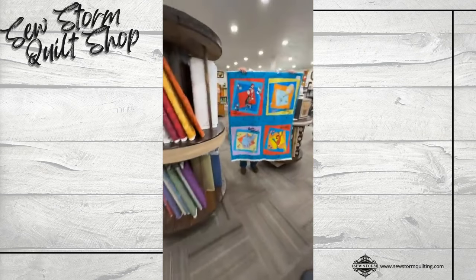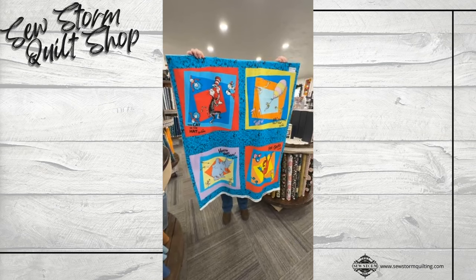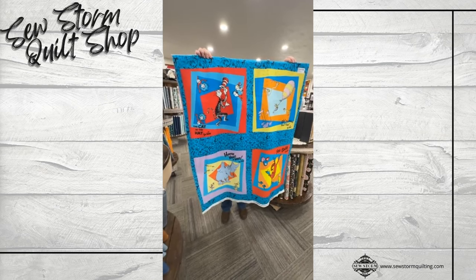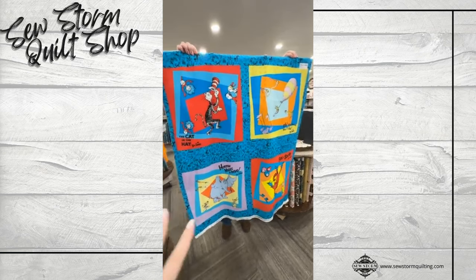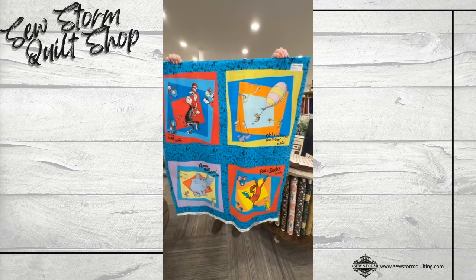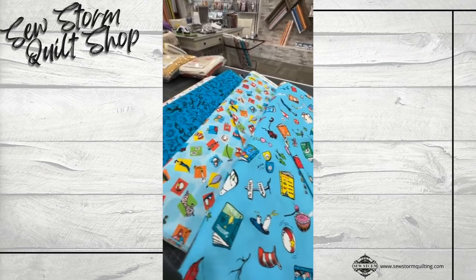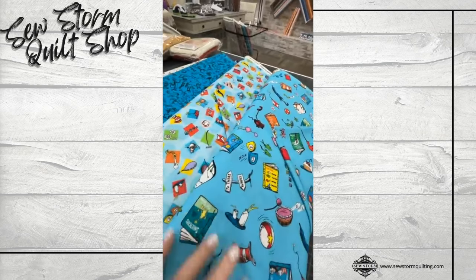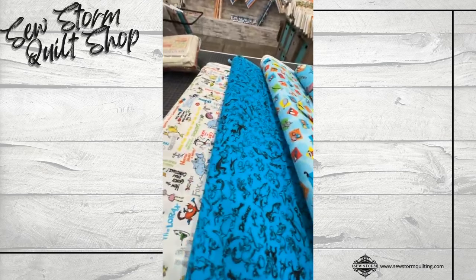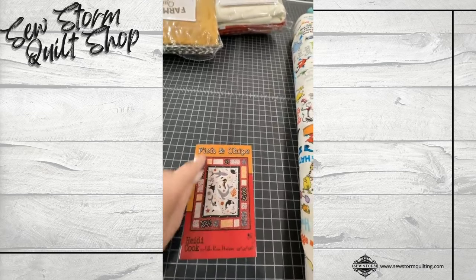The last one I want to show you is from Robert Kaufman. This is a new Dr. Seuss line called Celebrate Seuss. You can find all these on our website as well. This is a one-yard panel — the best pattern I can show you for it is from Villa Rosas, called Fish and Chips. This is going to retail at $12.50 — a great purchase for those looking to make a small project for Christmas. I've got four new prints to go with it: very much so Cat in the Hat, Horton Hears a Who, Oh, the Places You'll Go. We have other Dr. Seuss collections as well that would add into this — just great, bright, bold prints. Very Dr. Seuss. And here is that pattern — you'll see they use that one-yard panel and then different fabrics from within the line.